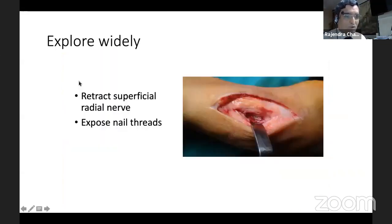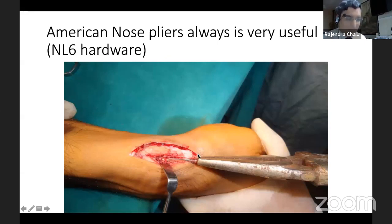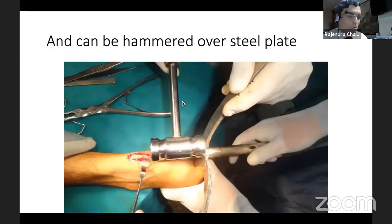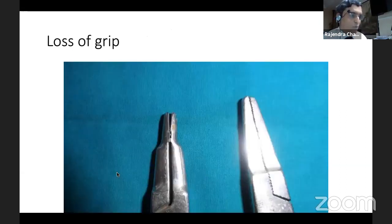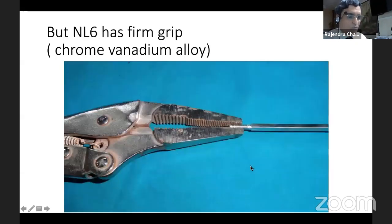If there is a tight forearm nail removal, which we find quite difficult, we may need to explore the nail and then remove it. One apparatus I find very easy and like is the NL6 — this is a hardware item and very comfortable. Also, Shirsagar now provides a forearm extractor set and an Enders nail extractor set which can create a thread onto the lost thread of the nail and then you can hammer it out. This helps in taking out difficult nails. Both plate and nail can be difficult to remove — if you want to provide removal, do it early. One difficulty after plate removal is that a stress riser phenomenon can happen and the patient may have a stress fracture, which is not usually found after nail removal.